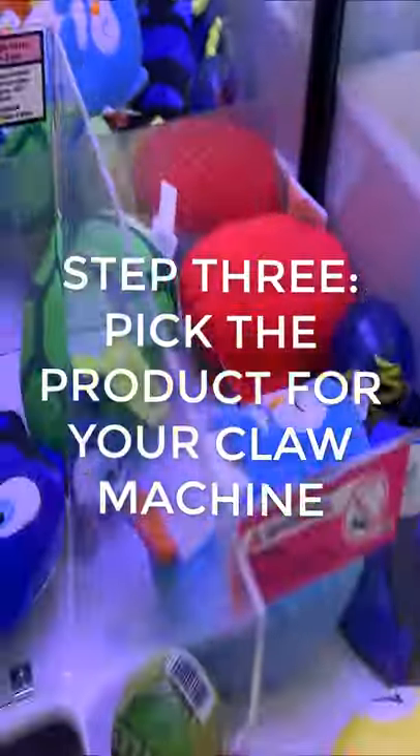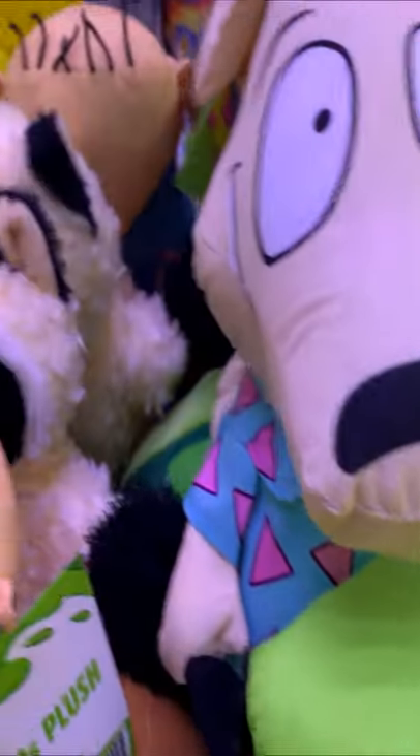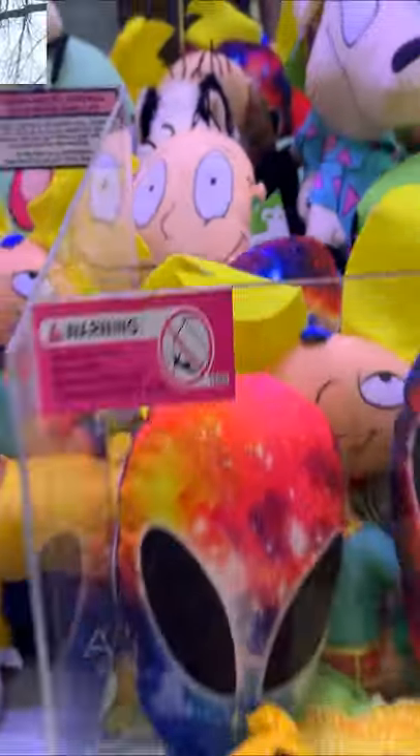Step 3: Pick the product for your claw machine. We almost always purchase our toys for our claw machines directly from aaglobal.com.